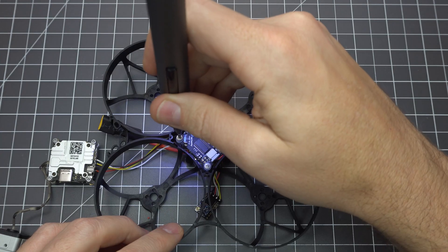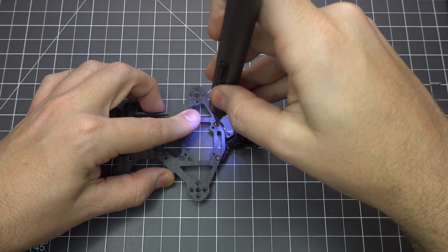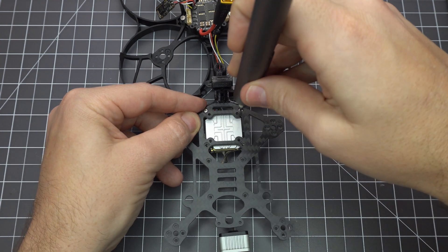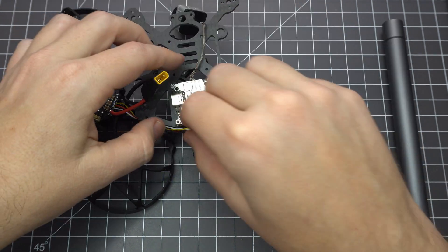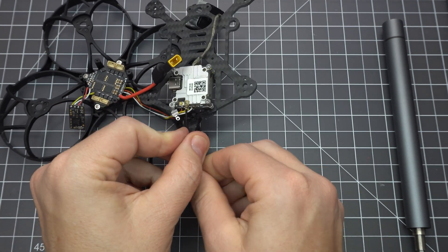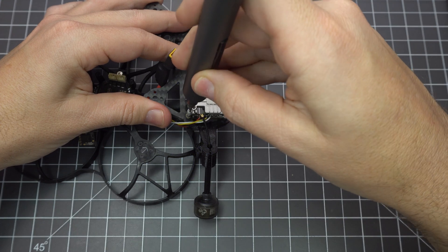Secure the flight controller with some more washer screws and now we can move on to mounting the Caddx Vista. Screw the antenna holder to the frame first using the longer M1.6 screws included in the Beta 95X V2 upgrade kit. Screw them into the Vista making sure the camera cable is pointed forward. Attach the antenna by removing the corner screw and bracket at the bottom of the unit. Put the antenna into the TPU holder and carefully plug it into the Vista Air unit, making sure the bracket is seated on the little metal pin before you screw it back in.